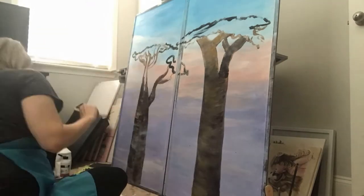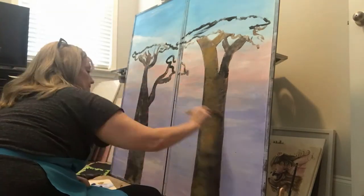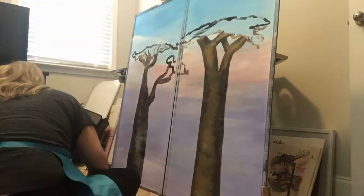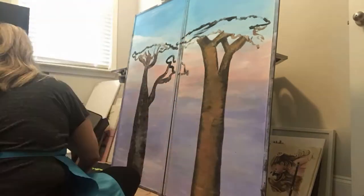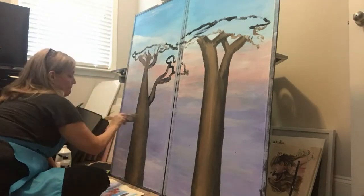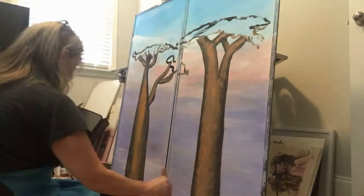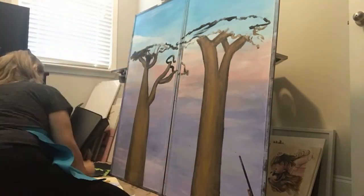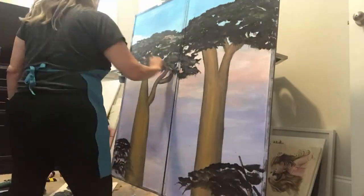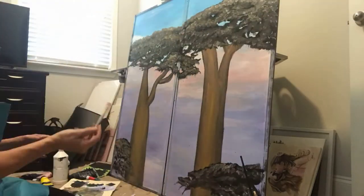These are Madagascar trees that you typically find there — they are really gigantic, maybe as big or bigger than the redwoods in California. They're smooth-looking, and I wanted this to be from the perspective of looking from another tree, because these are really huge. Most of the pictures I saw were actually from the vantage point of the bottom of them.